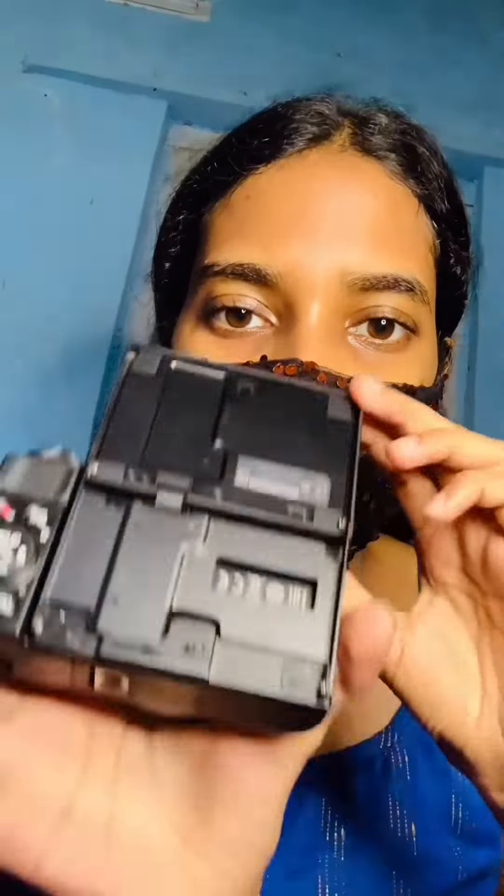Hey guys, welcome back to my channel. In this video I'll be sharing with you all the best features of the Canon G7X Mark II camera. So firstly, it has got a flip-out screen which flips out upwards, so you can see how it looks.